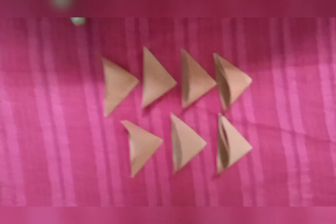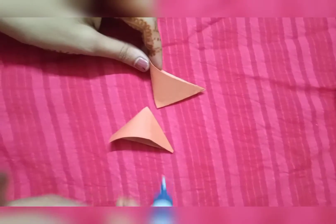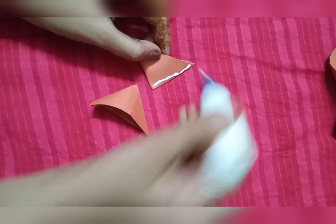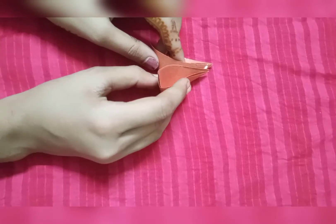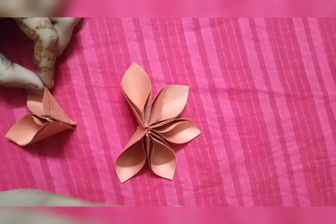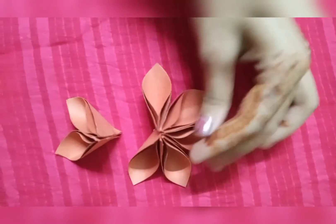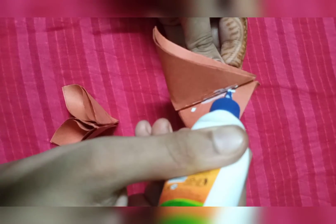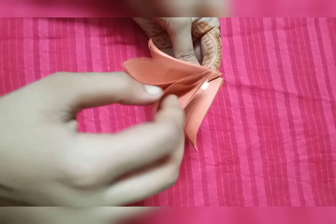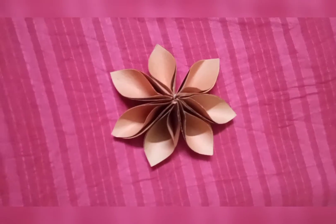We have 6 more cuts from this. Now we have to paste it together. We have pasted all of these together and our flower is complete.